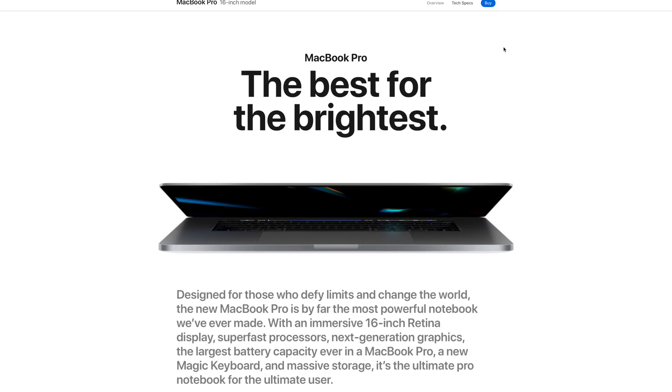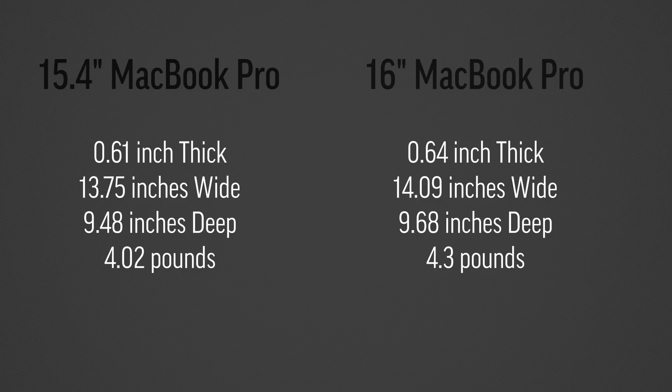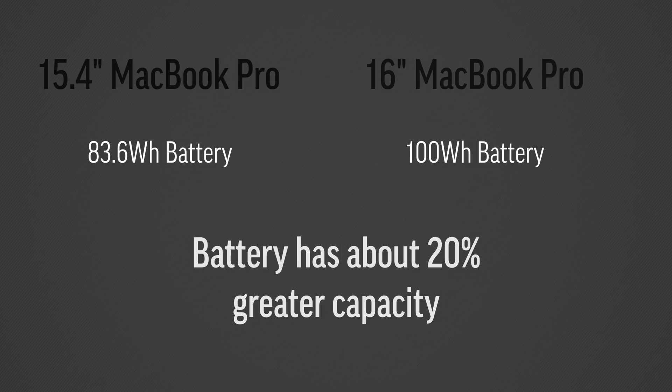Now let's start with the exterior — not much has changed. They look very similar. They are slightly larger and a little bit heavier because now we have a 16-inch screen. Apple has made some updates to the internals, and one huge update is the battery. Instead of being roughly 82 watt-hours, we are now at 100 watt-hours, which is massive — actually the biggest battery they can legally put on an airplane.